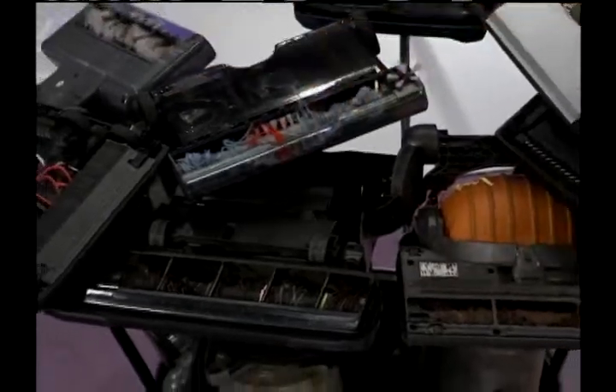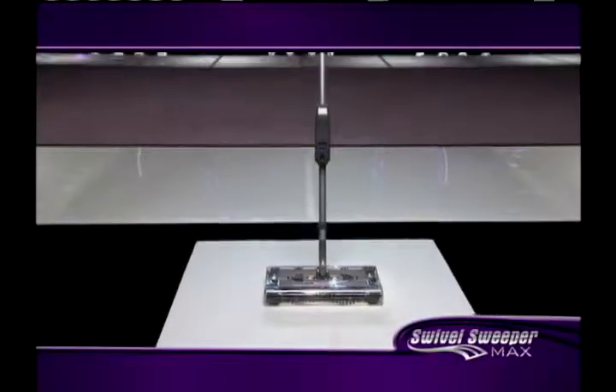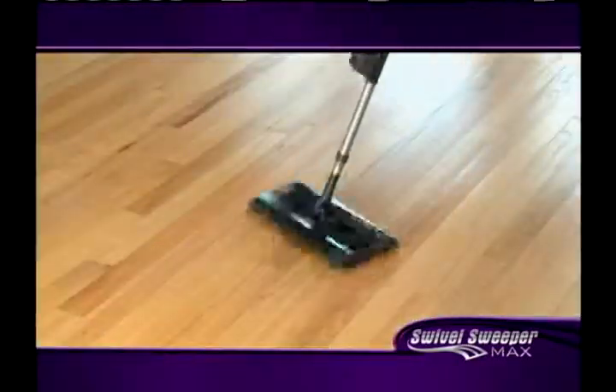Tired of lugging around heavy vacuums? Tired of all the sweeper and vacuum brushes that get tangled with hair, making them grind to a stop? It's time to take your cleaning experience to the max with the new Swivel Sweeper Max.